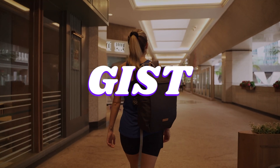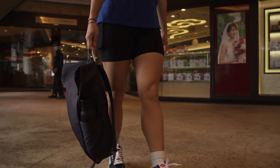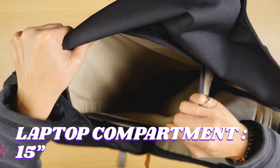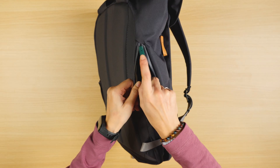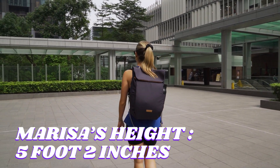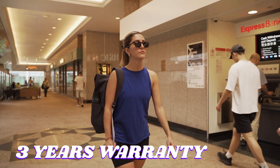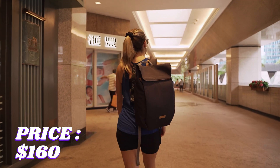Let's start with the gist of the Bellroy Melbourne backpack. This is some classy right here — a super minimalist but super sleek businessy backpack that fits up to a 15-inch laptop, some mag snap fasteners, some quick access side pockets, and shocking sighting for Bellroy, we got a water bottle holder. This is an 18-liter backpack, comes in at 1.6 pounds, three color options, Bellroy's three year warranty, and it's going to cost you about 160 US dollars.